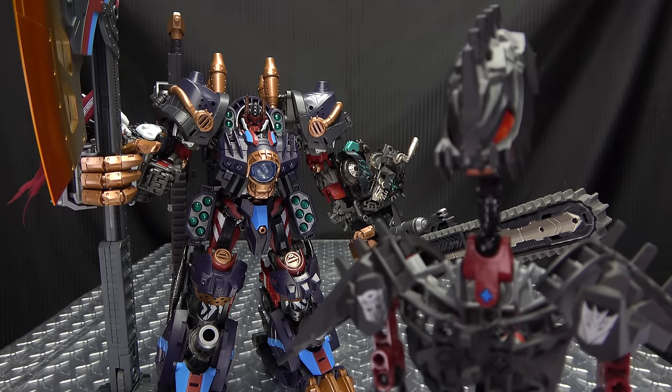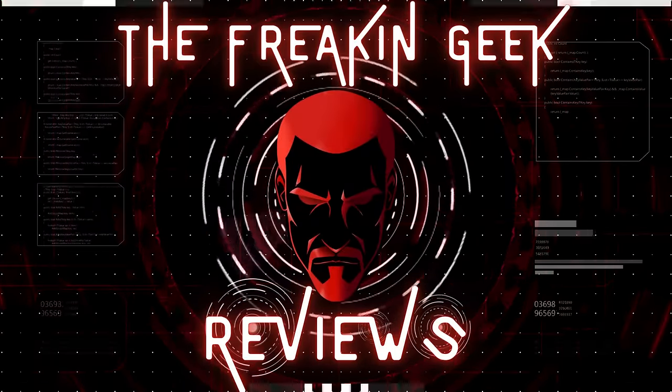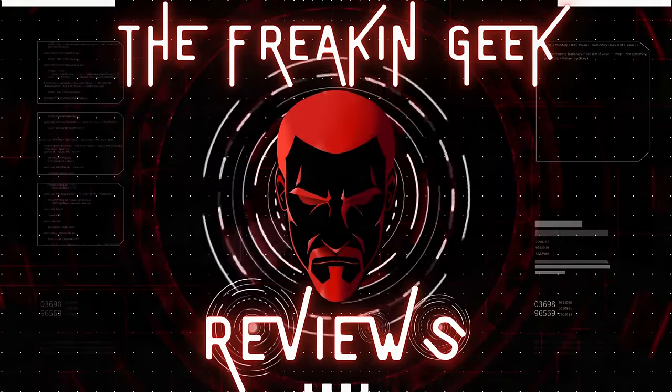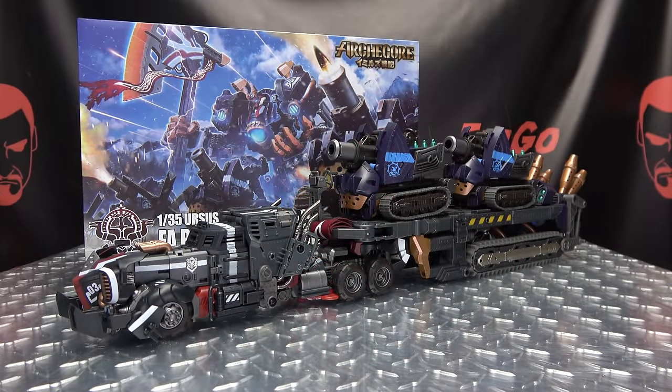This is what you call subtle. What's up, my peoples? Emgo here, the freaking geek himself, and today we will be reviewing the Toys Alliance ArchCore FA Berserker Armor.